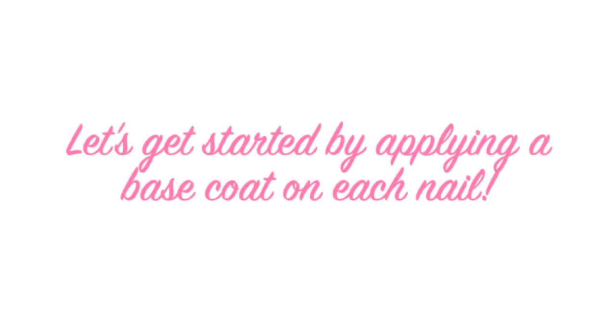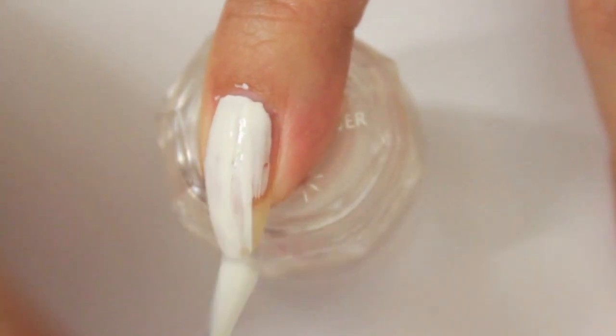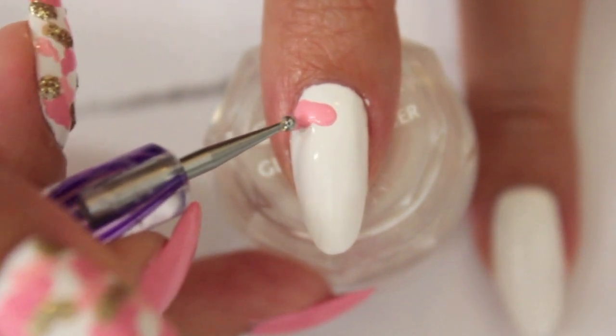Let's get started by applying a base coat on each nail. We are going to need a white base for our first design. Choose 2-3 pink tones and a gold nail polish.